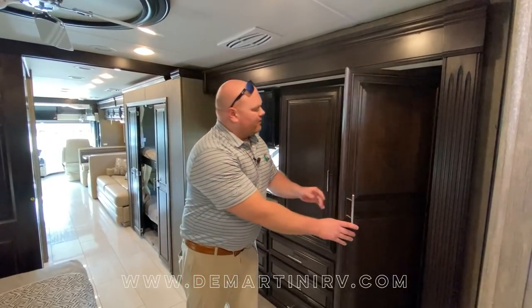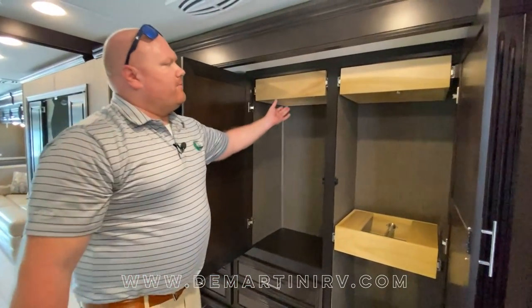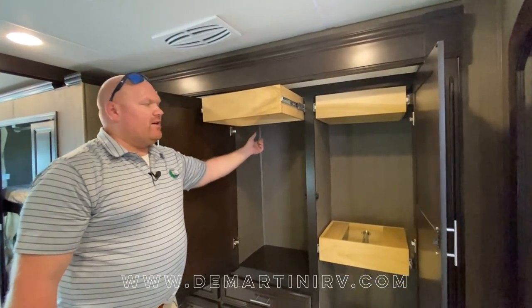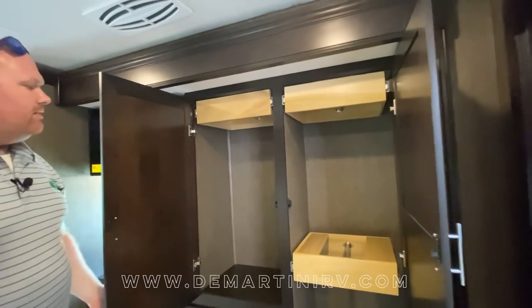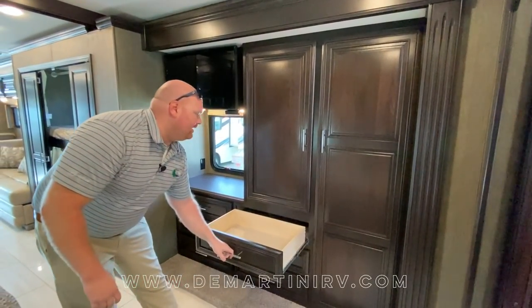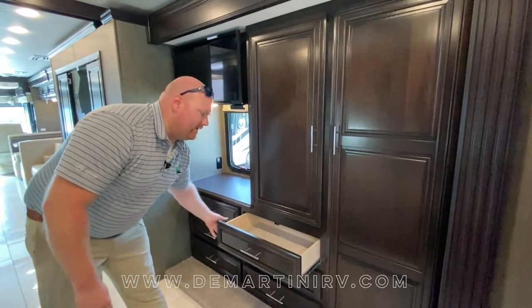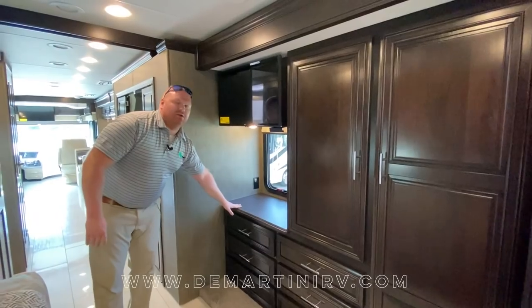Now we're standing in the bedroom of the 40E. Across from the bed you're going to find nice deep wardrobe space. The unique thing about this wardrobe is that you'll have closet rods that actually pull out giving you better access — you'll have three of those. Below the middle closet you will find some drawers with full extension ball bearing drawer guides.